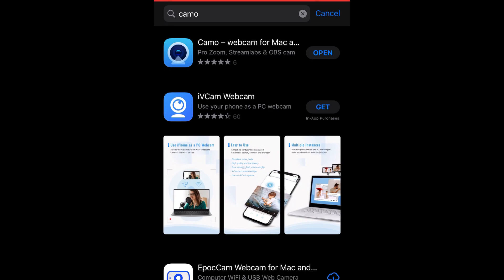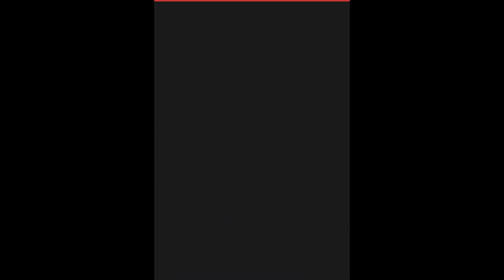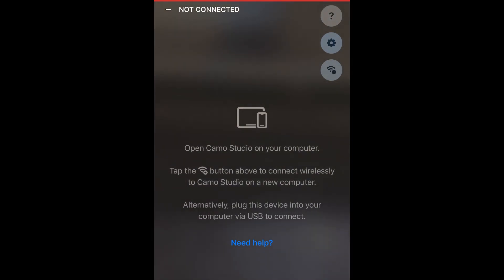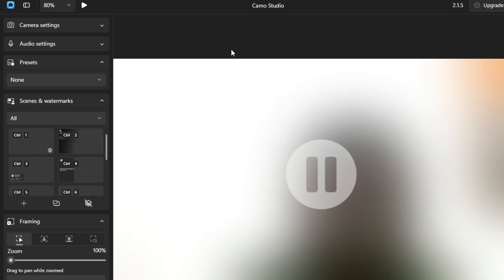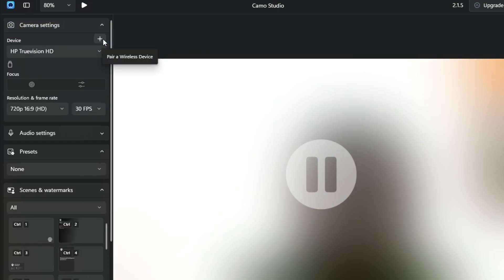Once downloaded, open the Camo app. At the top you'll see it says 'Not Connected.' Now go back to Camo Studio on the PC — under camera settings, click the little dropdown and then click the plus button. A QR code will appear on screen.